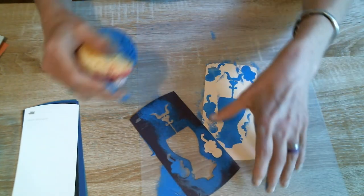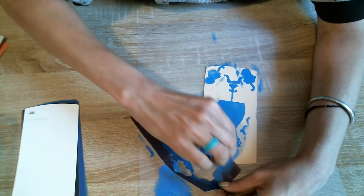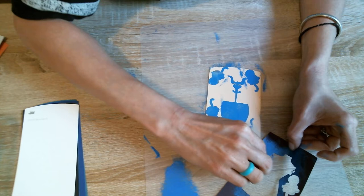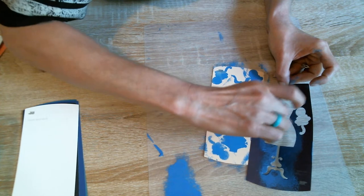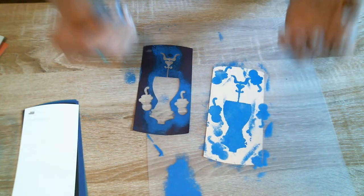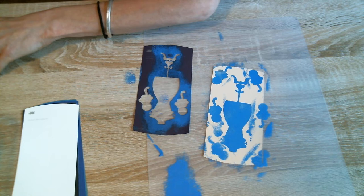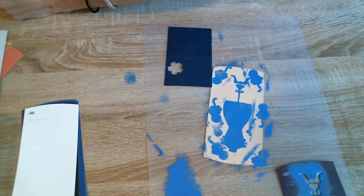It may not be perfect, but hey, we're trying here, aren't we? All right, I already got paint on us, but that's okay — that's part of arting. Let's see if we can find another something to put on here. Let's put this to the side and let's find a complimenting color.